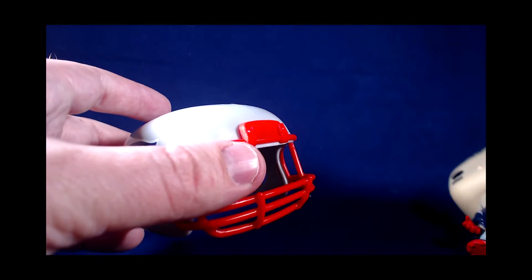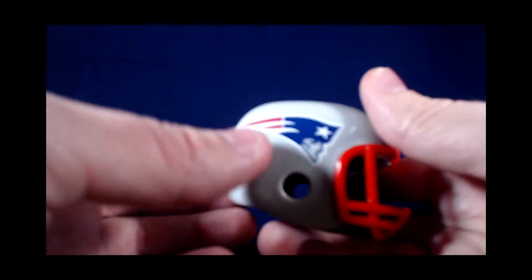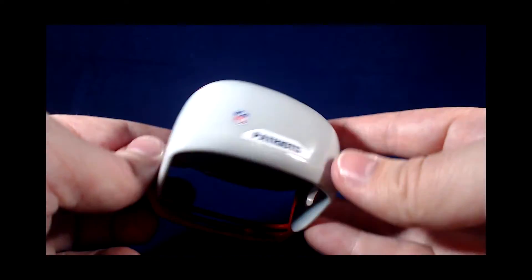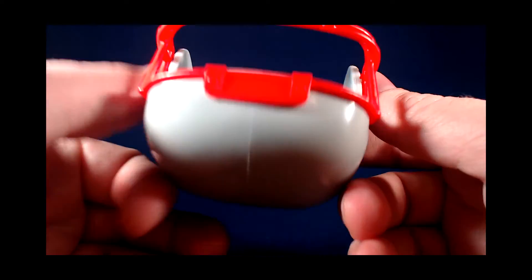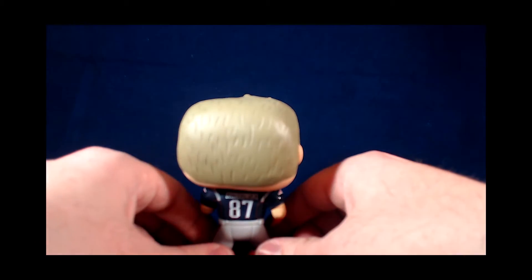The helmet is fairly well detailed. You have the team logo — this one being the New England Patriots — on each side. You also have the team name on the back and the NFL emblem. It's a little squared off, as is the nature of these action figures.